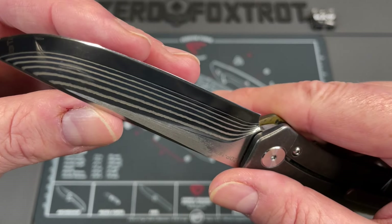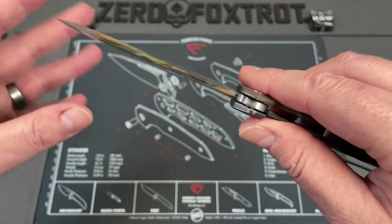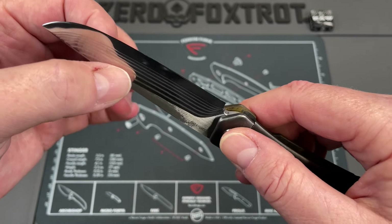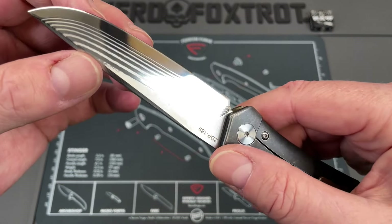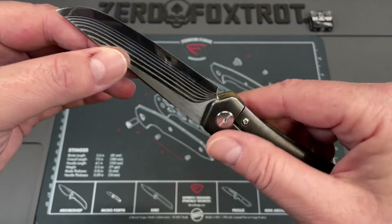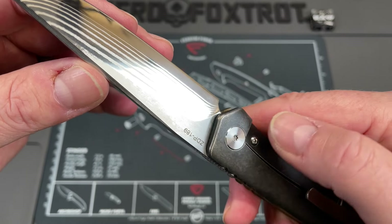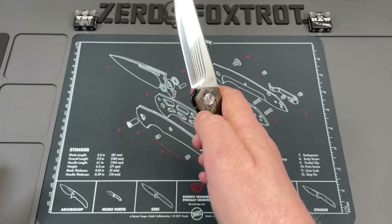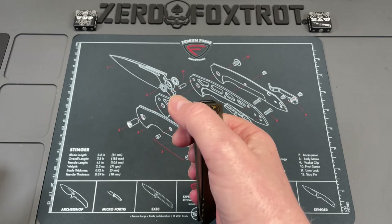Their knives do have a bit of an edge bevel on them. I don't mind that because when I sharpen it, if the knife starts to get a little bit thicker as it transitions back — which convex grinds have a tendency to do — I will address that and reprofile the entire knife myself. These come incredibly sharp, with beautifully smooth action.